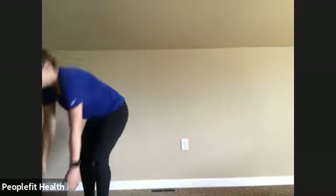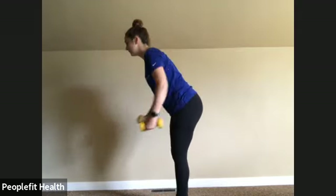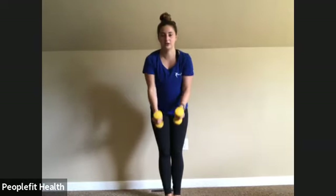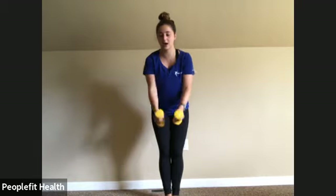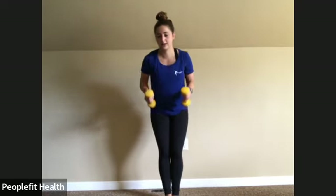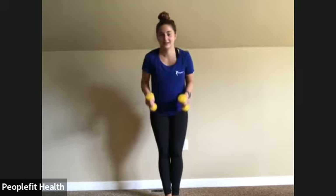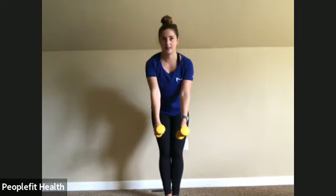We're going back to grab those dumbbells for the row again. Feet together, slight bend in the knee, hinging at the waist, weights out in front. Pull back, squeeze the shoulder blades, and come forward. Make sure those elbows stay close. Head wherever it feels comfortable — either looking down or up. Six, seven, eight, nine, ten, eleven, and twelve. Awesome.